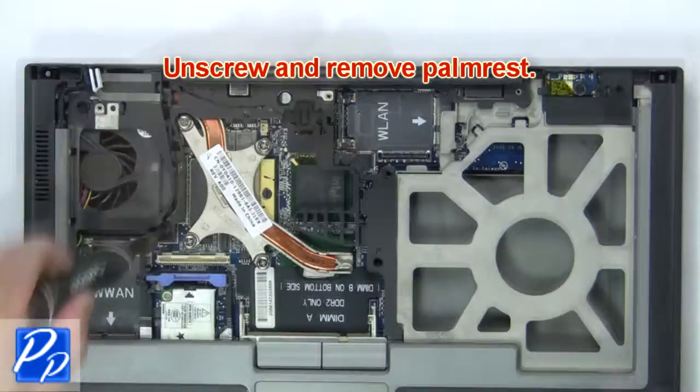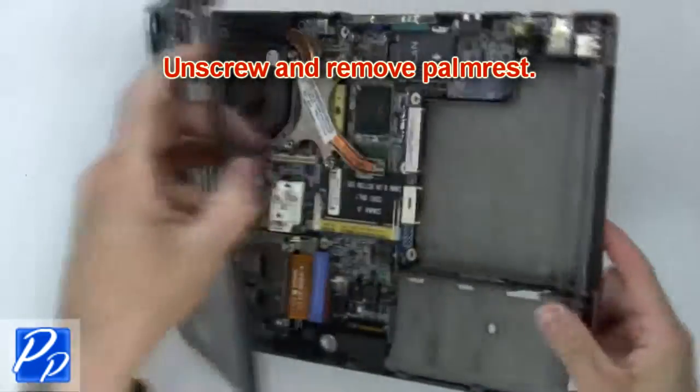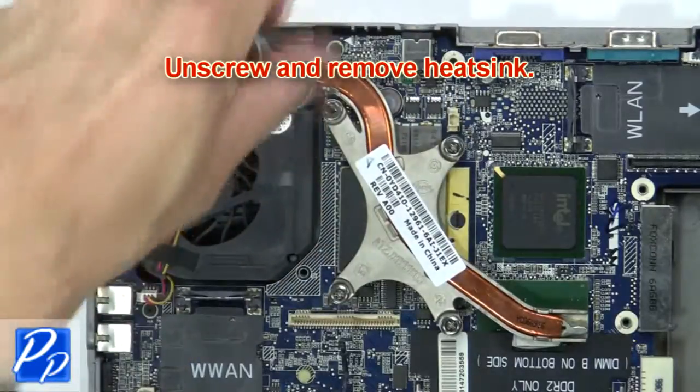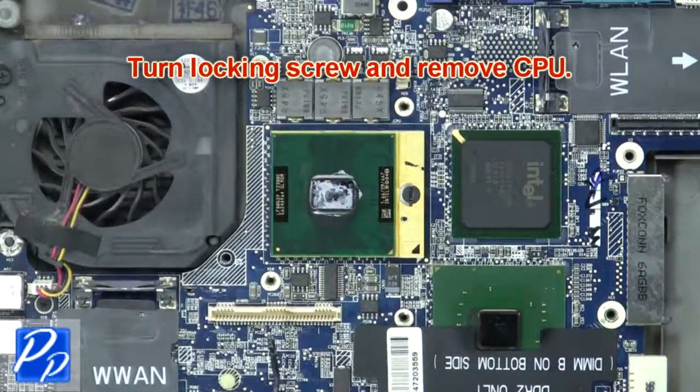Then unscrew and remove the palm rest. Next, unscrew and remove the heat sink. Now turn the locking screw and remove the CPU.